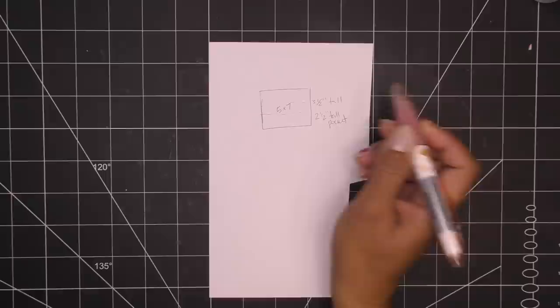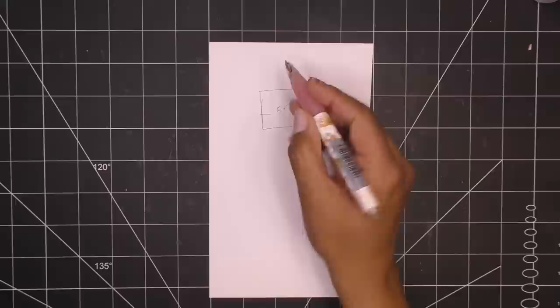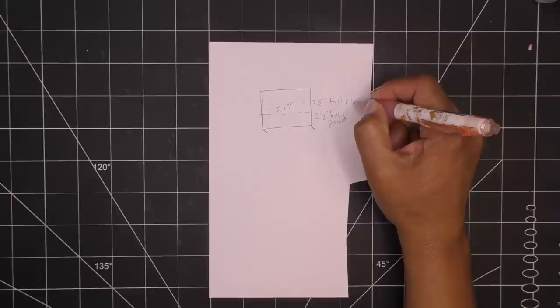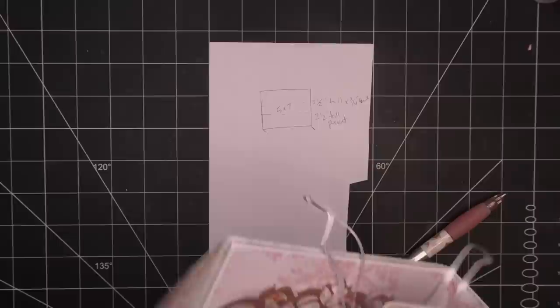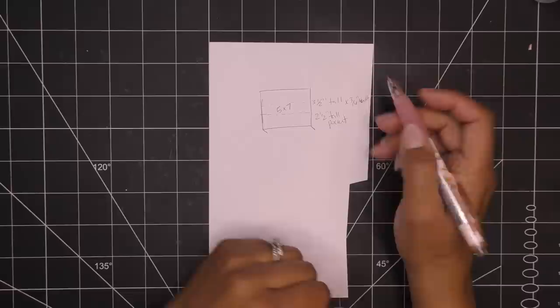The back pocket is three-quarter inches thick and the one in front is only half an inch thick. So we have to think about the top part — the front flap. If the back pocket is three and a half inches tall at three-quarter inches thick, and the front pocket at half an inch thick, this front piece wraps around the back piece so it clears it. That wrapping adds sturdiness — it keeps it from crushing in the mail.